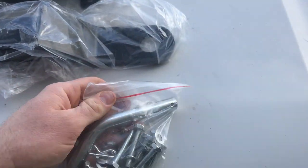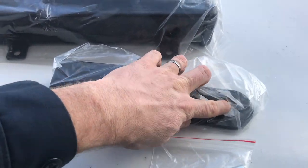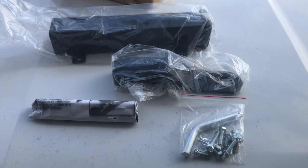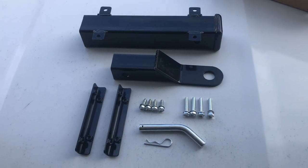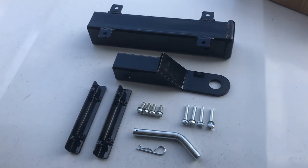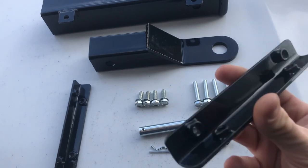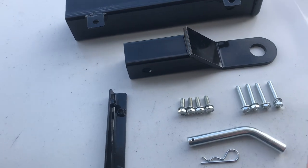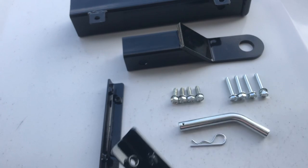This kit comes with a hitch pin, all your bolts, your receiver, and all it needs is whatever size ball your trailer accepts — that's all you have left to buy. Here's the kit all unboxed, and there are very few parts so it should be a very simple installation. Something I like here is these nuts are welded on, so you just need one socket wrench to install it — can't beat that.